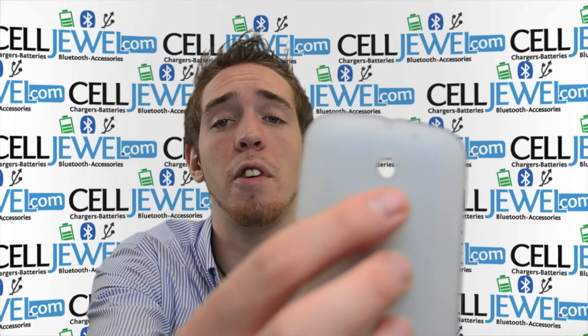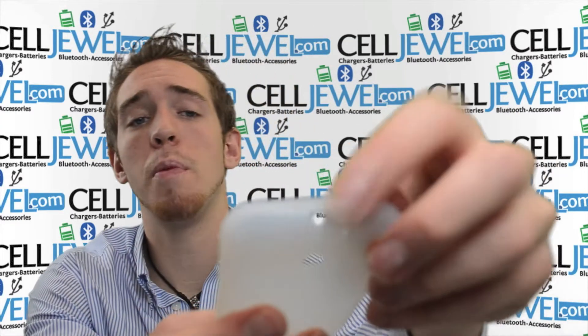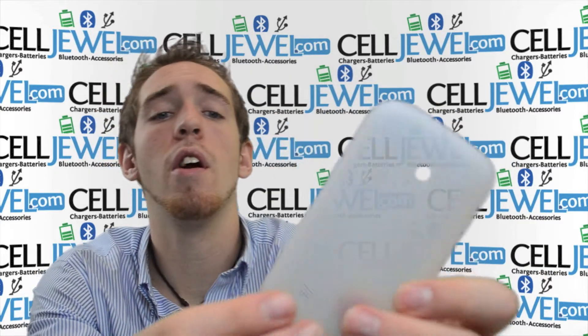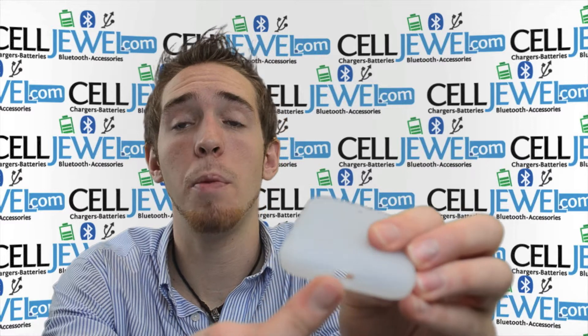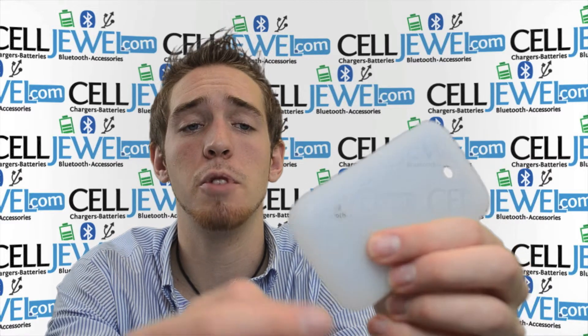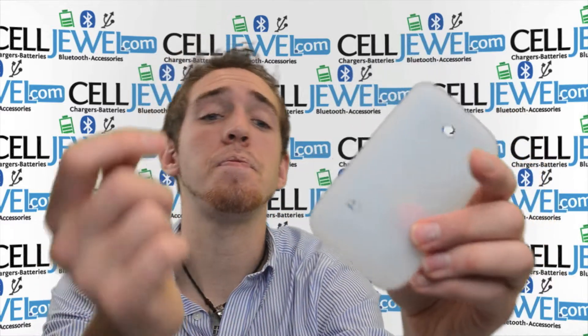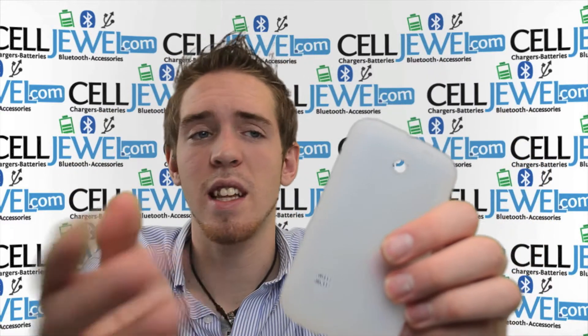It's got an opening for a camera so it won't affect the quality of your photos. It's got an opening on the top for your headphone jack. It gives you button control access and volume control access. On the bottom it's got an opening so you can still plug in your chargers and charge it just like normal. It's got a little opening so you can still hear it when it's ringing so it won't block the speaker.